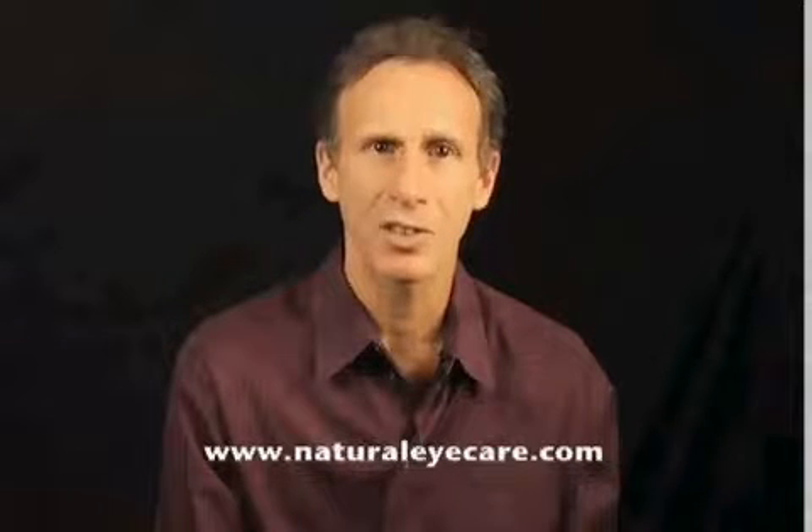Thank you for watching this video series. Please visit our website, www.naturaleyecare.com — the most comprehensive eye care site for natural approaches for maintaining healthy vision.